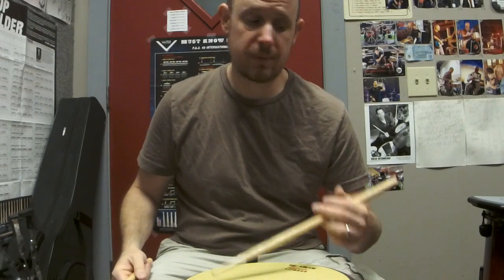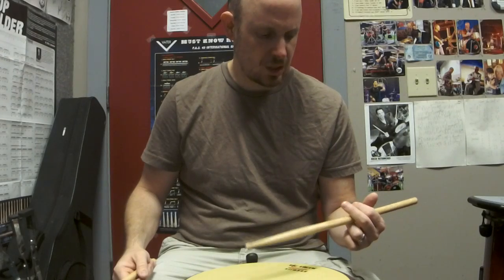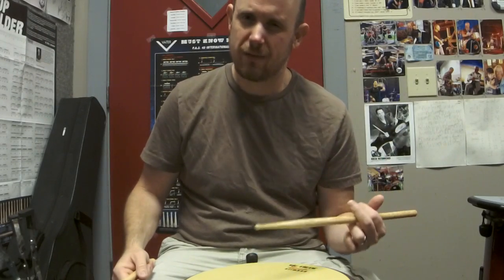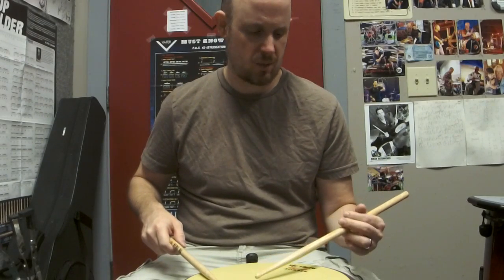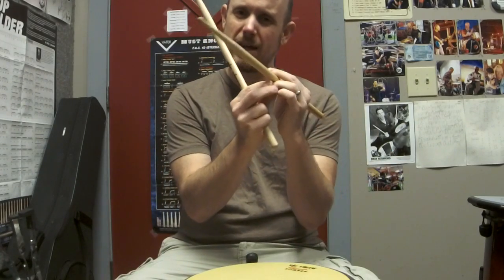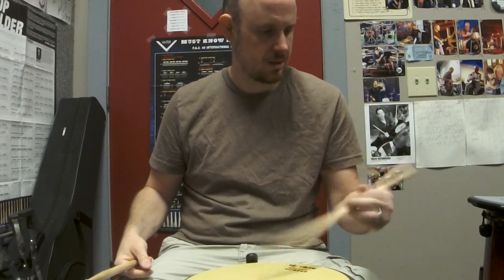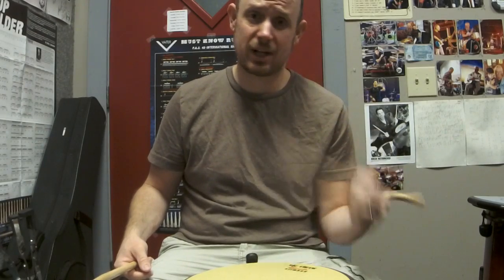Now for matched grip, that would be the same with your left hand. Now for traditional grip, the biggest issue that I find with beginners in getting this going is once you add the fingers, it gets really hard to let go of the stick. What I mean by that is in order to do a rebound stroke with traditional grip, you can't be holding onto the stick with your ring finger — you can't be going like this and doing that. In order for the stick to rebound, you've got to let go of it.